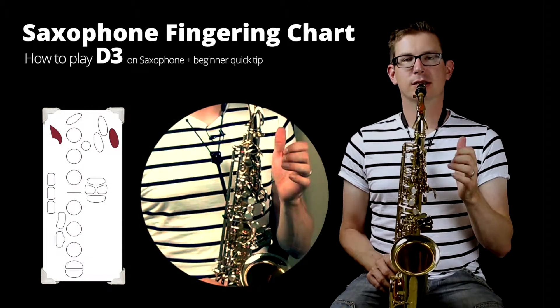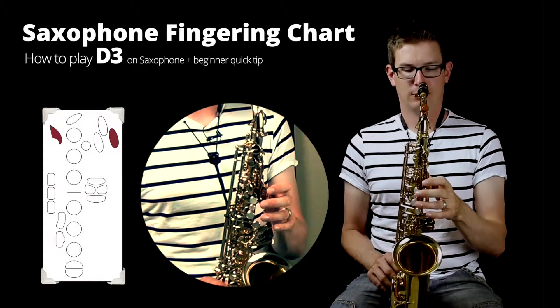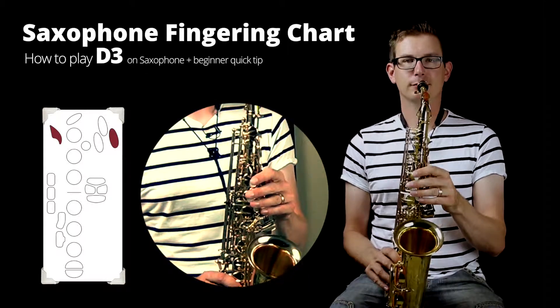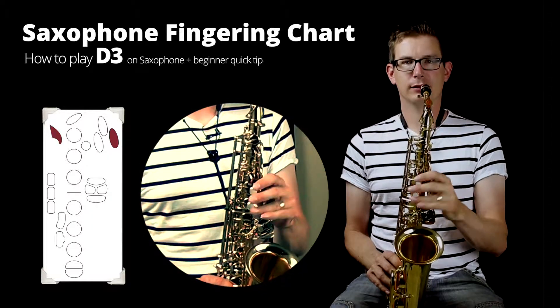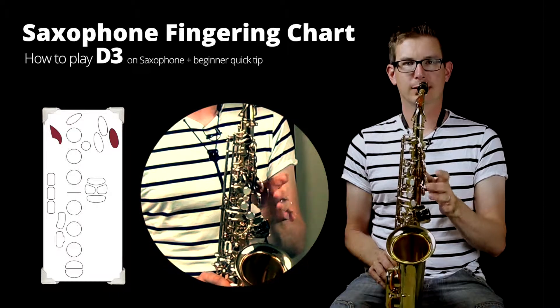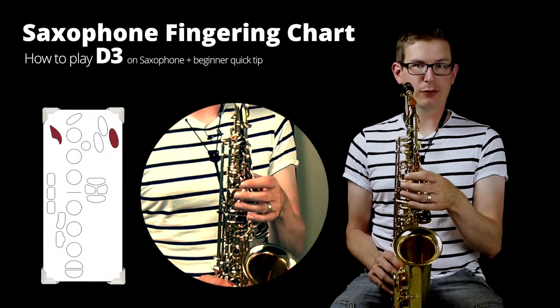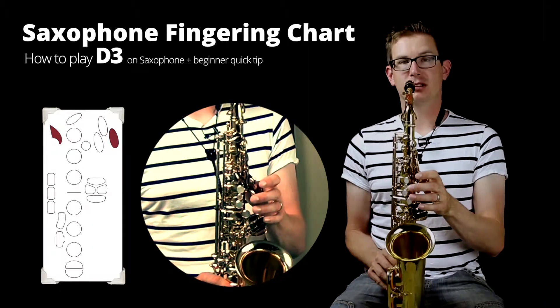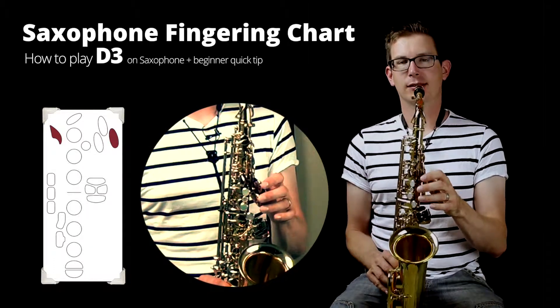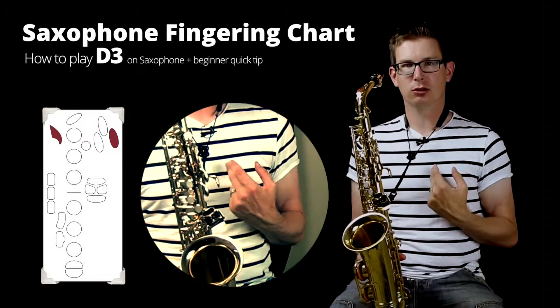First of all, the fingering. You want to start by adding your left thumb on the octave key in the back of the saxophone, and then you rest your left hand over these three palm keys here on the side. Now you want to push down with the palm of your hand on the first of these three keys — and when I say the first key, I refer to the key that's closest to your body.